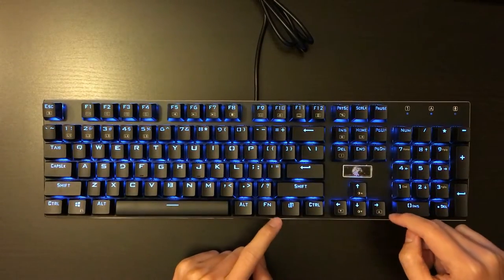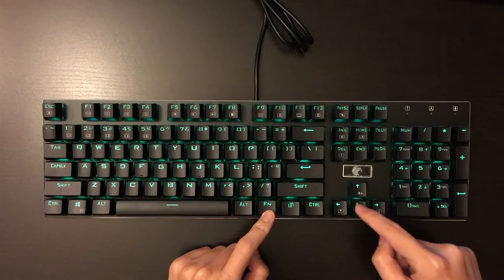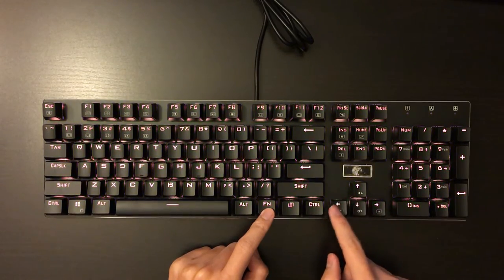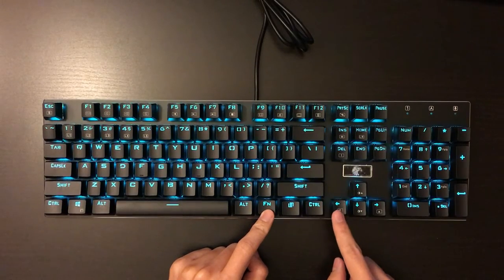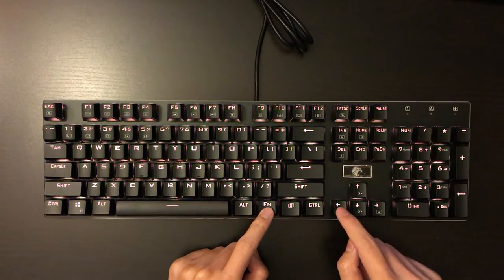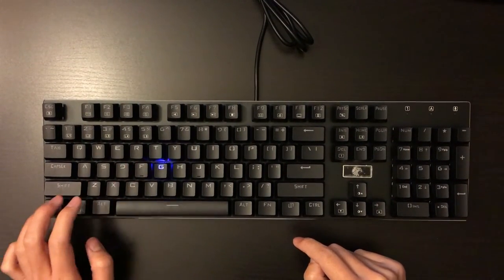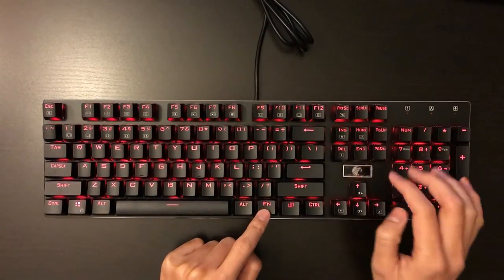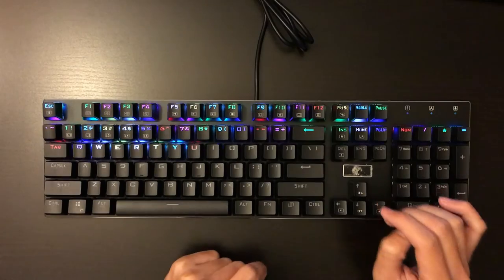It's like a spectrum color mode. You can change the brightness by using Fn and the up and down arrow keys. You can also change the speed — the spectrum color changing speed will be faster with the right arrow key and slower with the left arrow key. And here's another one — it is a reactive mode.